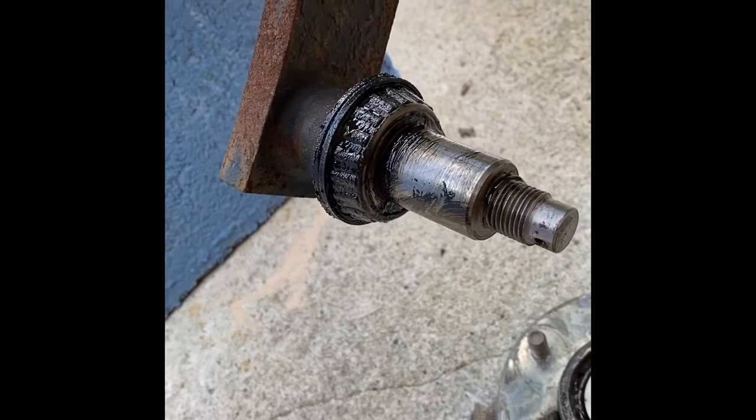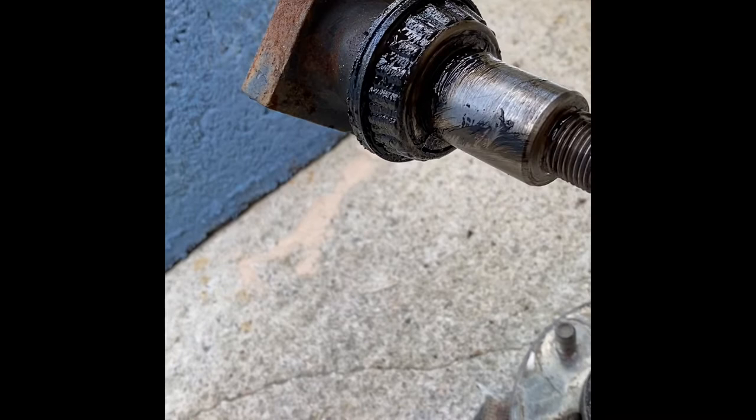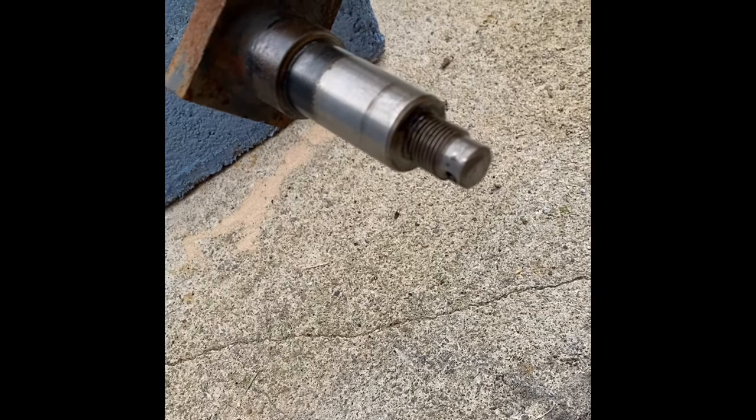Give that a little tap — if God likes me it'll come off, and if not I'll have to bust the outer race off and start beating the life out of it with a lump hammer and a chisel. Much to my surprise, I'm obviously back in his good books because I just grabbed it and it slid right off.